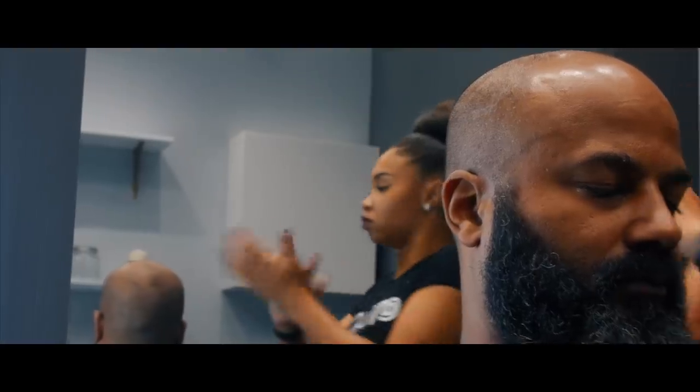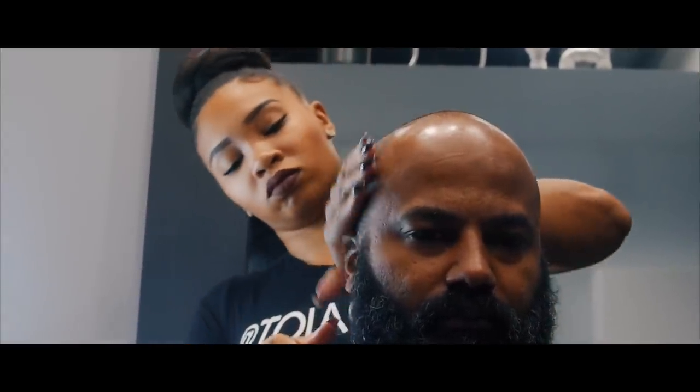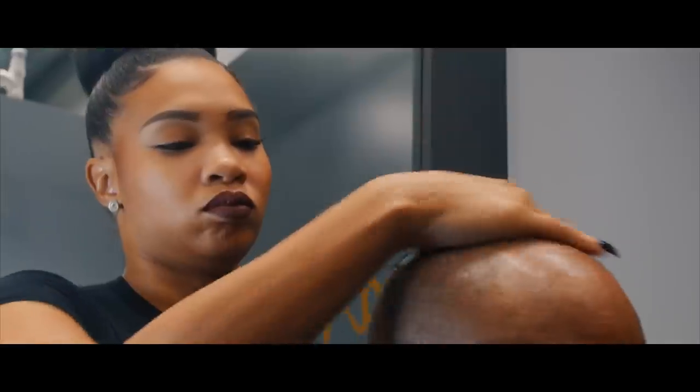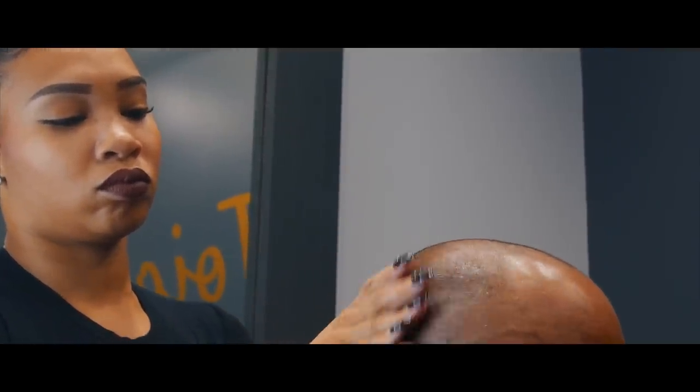Making sure the skin is properly moisturized is the best thing that people don't really understand how important it is. So if your skin is nice and soft, that allows the hair to not kind of go crazy as it's trying to grow out of the skin.